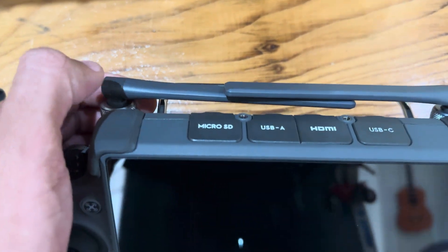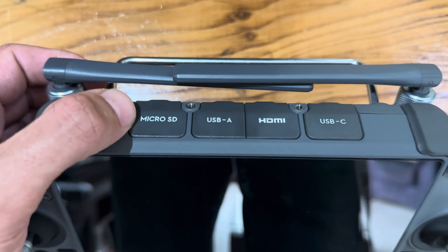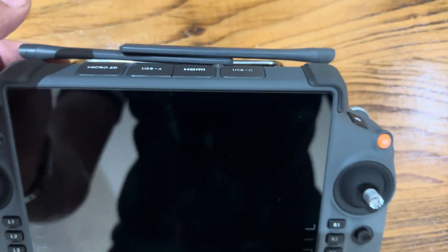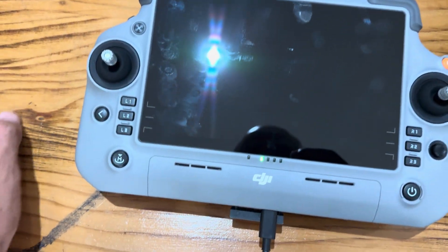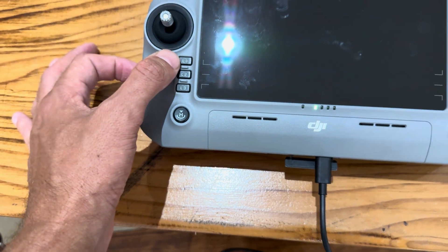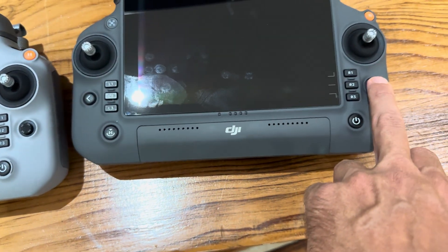Going to the top, we've got HDMI and a USB Type-A on the M4, whereas with the M30 and 350 RTK we've got the micro SD on the top, plus USB-A, HDMI, and USB-C.